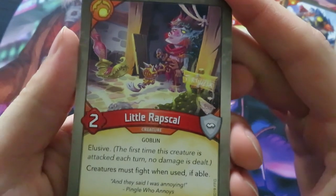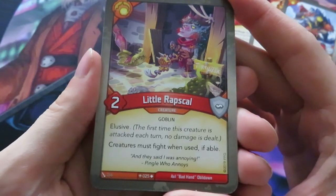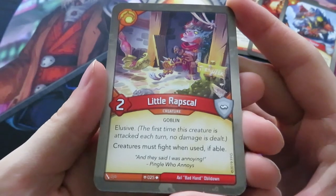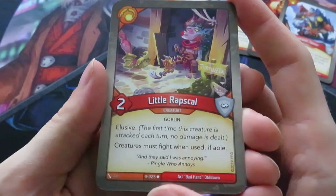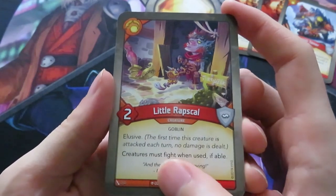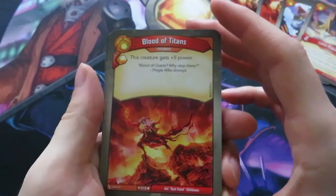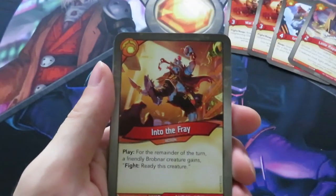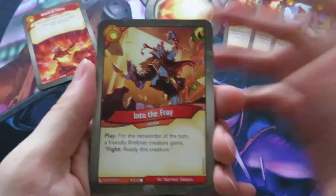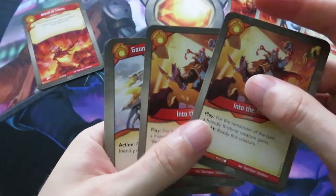Here we have Little Rapskull - it's an elusive creature. Creatures must fight when used, if able. 'And they said I was annoying - Pingaloo annoys.' I once had a guy on Crucible Online get really pissed when Pingaloo annoys killed his creature. This one is even more annoying - creatures must fight when used, if able, and it's elusive. Then Blood of the Titans: gives an amber and gets you five power - quite good. Then Into the Fray: for the remainder of the turn, a friendly Brobnar creature gains fight and you ready that creature - you can keep fighting as long as it survives. We've got two of those.